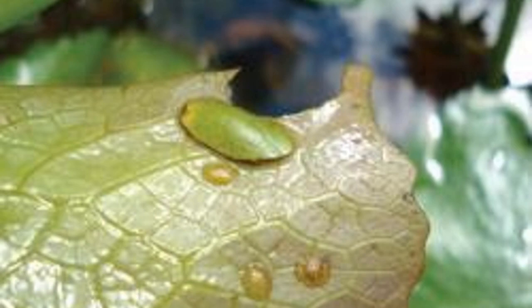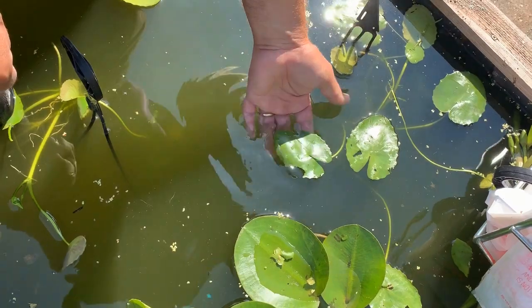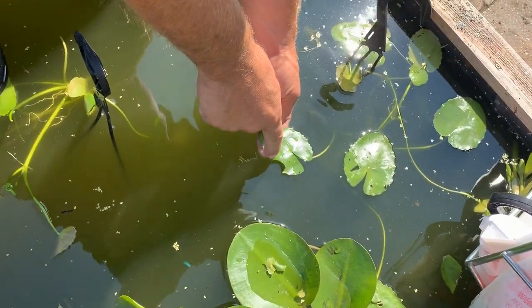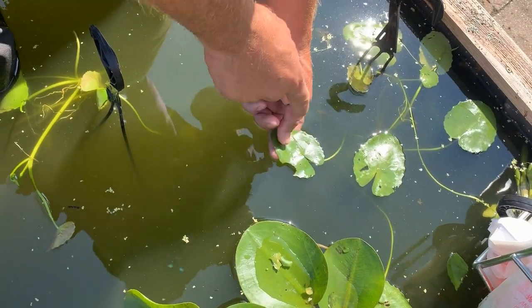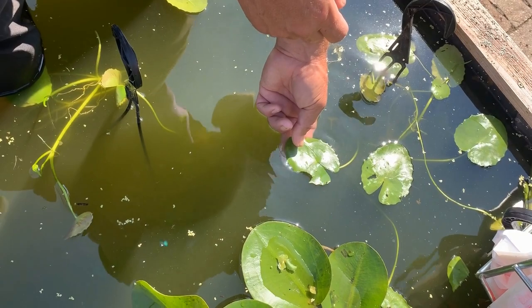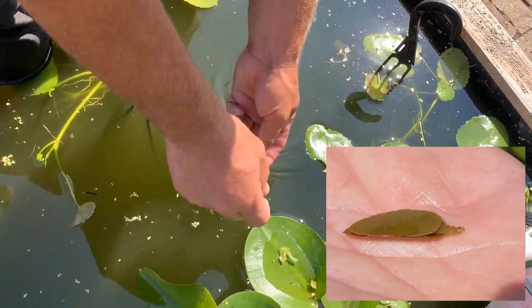We have a problem in our region and throughout most of the United States with a moth that lays its eggs on our water lilies. That moth will take little C-shaped pieces of the leaf out and actually make a little boat. On this particular plant — this is a floating heart — it's a classic shape of damage that we can see. That little egg, once it hatched out, cut out a piece of that leaf. What it's actually doing is making a boat.